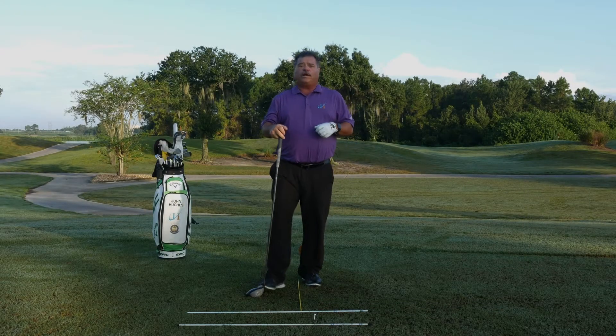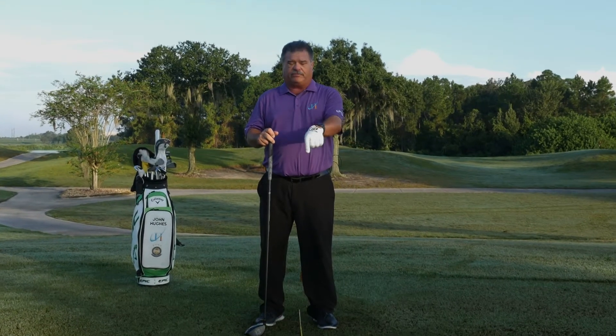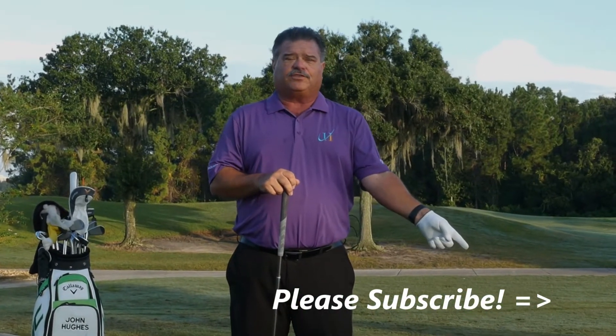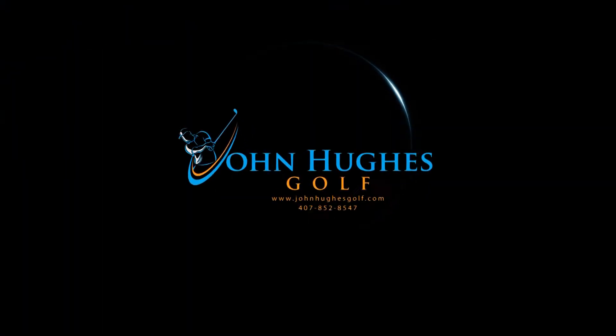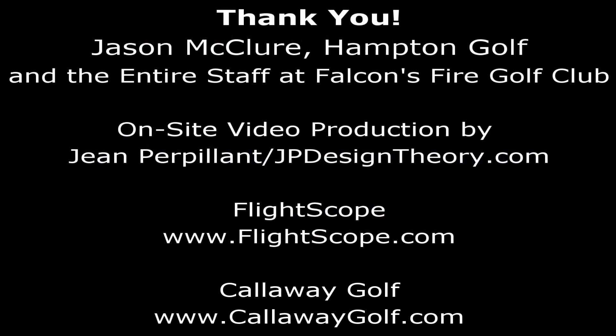If you have any questions about this drill or any video on the channel, by all means leave your comments and questions below — I answer all of them as fast as I can. Once again, thanks for subscribing. I hope you do that soon, and I hope you come back to allow me to help you improve your golf skills. Thank you.